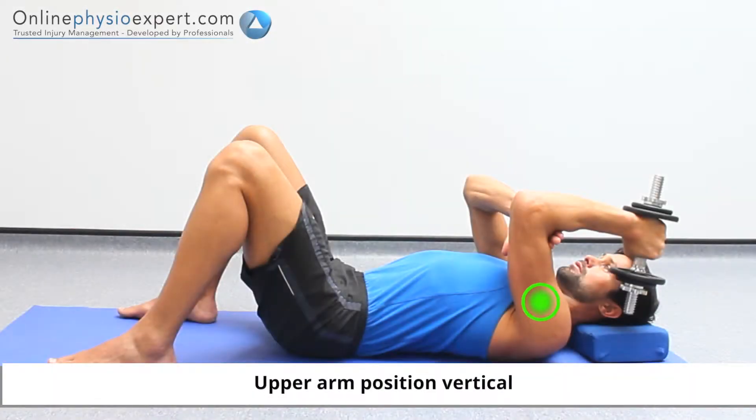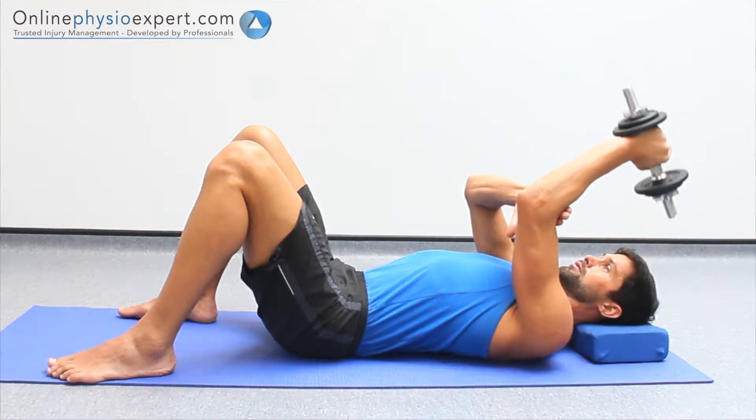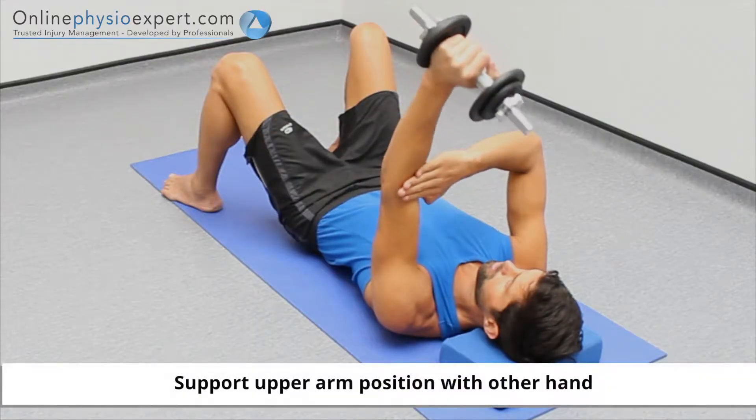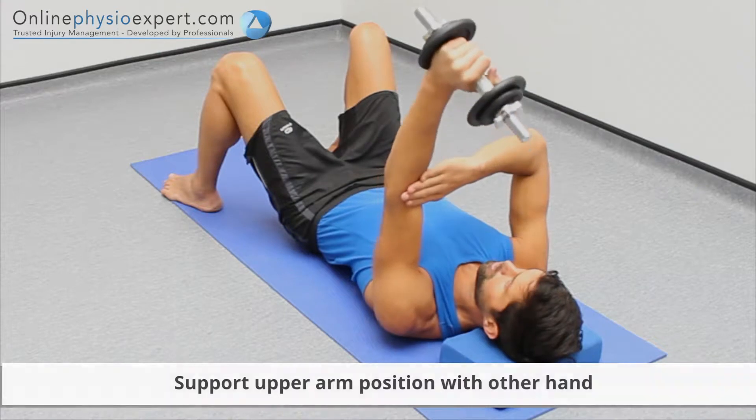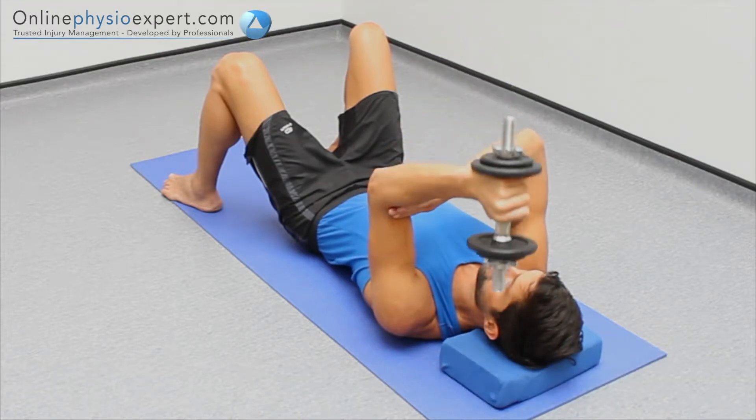Perform this exercise lying on your back, holding an appropriate dumbbell weight in the hand of your arm to be exercised. Start with your upper arm vertical to the floor. Extend your elbow against the dumbbell weight before controlling your elbow to a flexed position again.